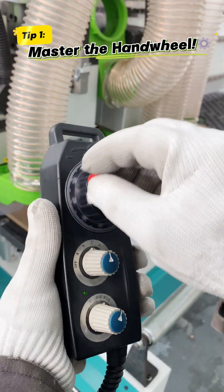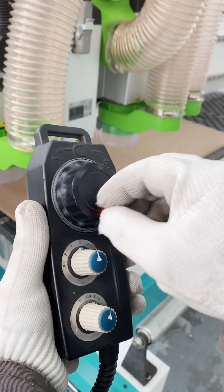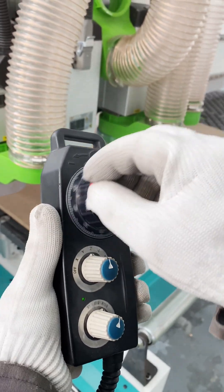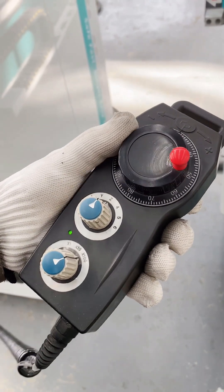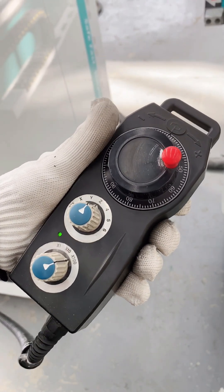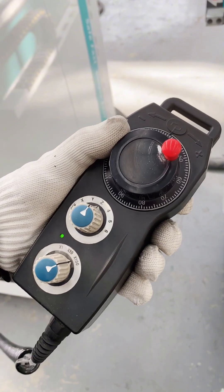Tip 1: Master the hand wheel. Ditch the two-hand fumble. Grip the hand wheel center with one hand. Use your thumb on the dial for slow, controlled clicks. Feel each tiny step. This stops jerky movements and prevents crashing into your material.